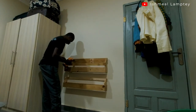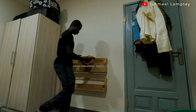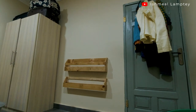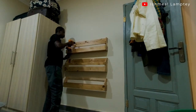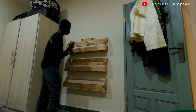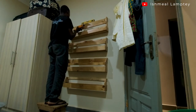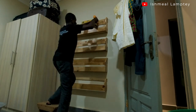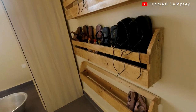I followed the same process to have the others mounted as well. Before mounting each one, I made sure to leave a space of about 5 inches between them so they were evenly spaced and didn't look awkward. I created the holes in each shoe rack, marked on the wall, drilled the wall, and then screwed them into the wall. All shoe racks are now mounted.